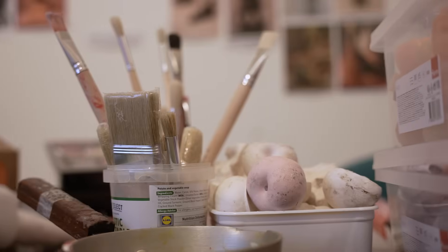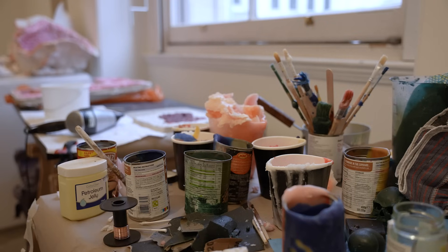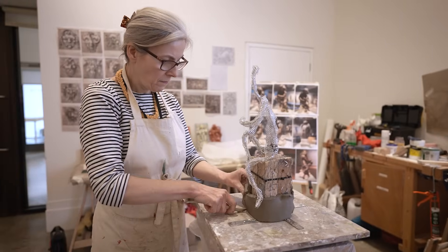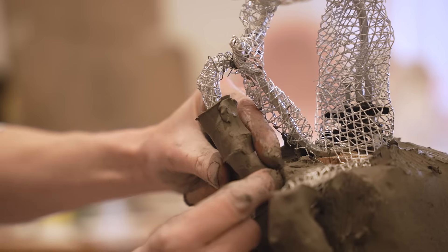My practice involves using the traditional forms and materials of sculpture, so using materials like bronze, wax, clay and plaster.